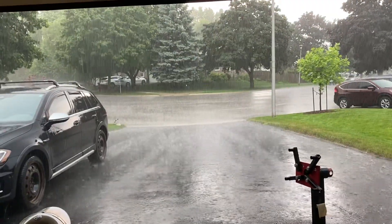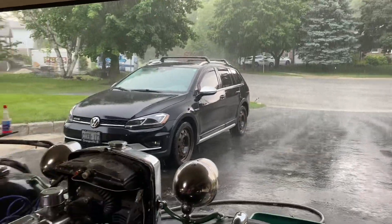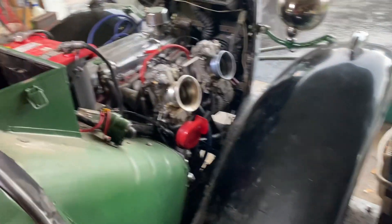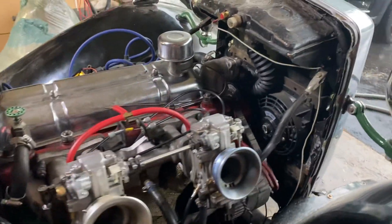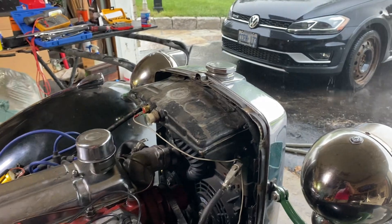Well, isn't it a lovely day — I don't even know if you can hear me over this rain. But basically, I've got the car to the point where I want to try to test start it. This is her, so let's see what happens.